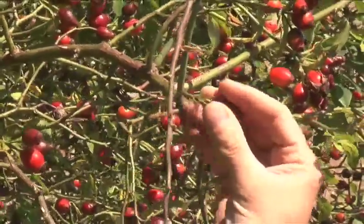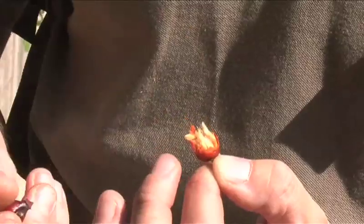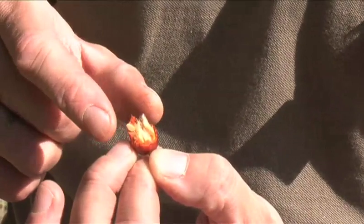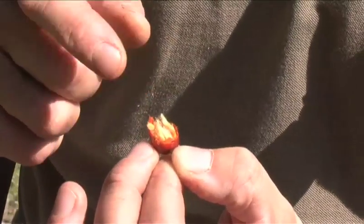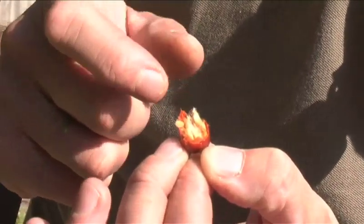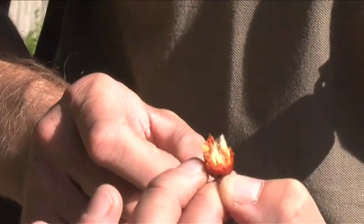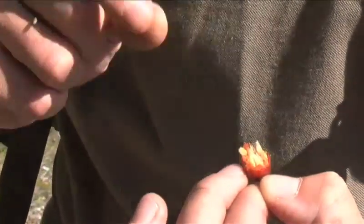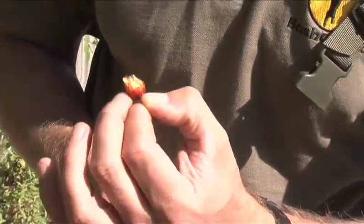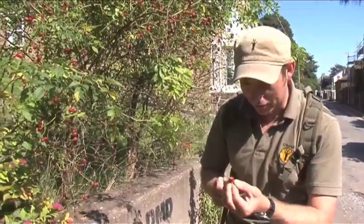Now we have here rose hips growing wild. Before you can use these as food you need to remove the irritant seeds from the inside. These are not good to eat because they can irritate your stomach — they've got all these small irritant hairs over the outside. At one time people used to use these as itching powder, so naughty school boys would throw this down the back of someone's neck and they'd be itching all day. That's definitely one possible use if you want to get up to mischief.